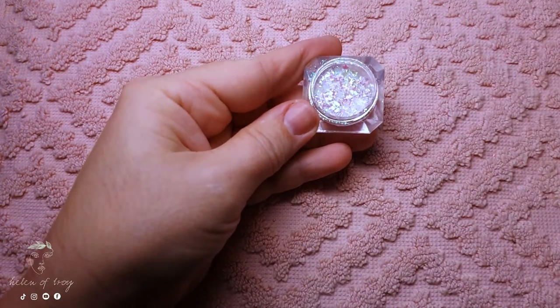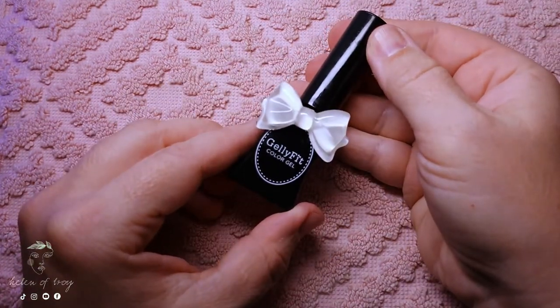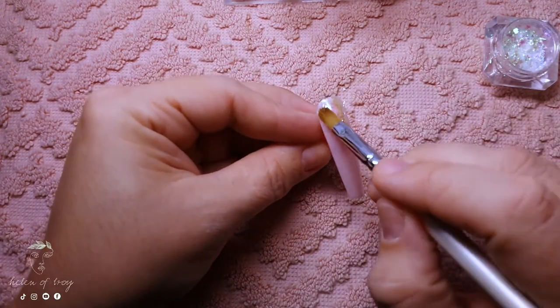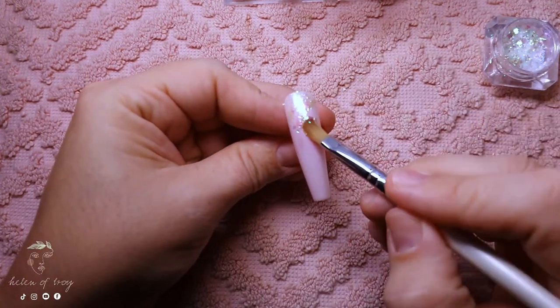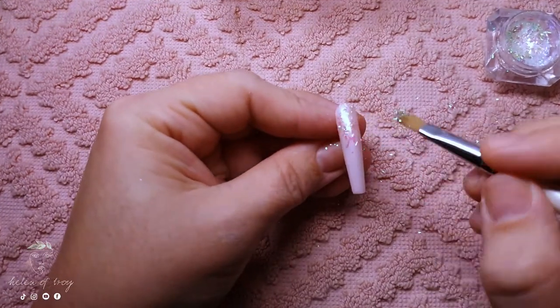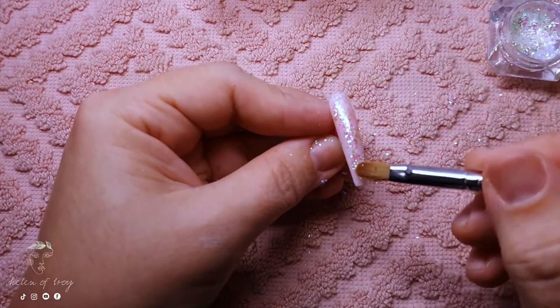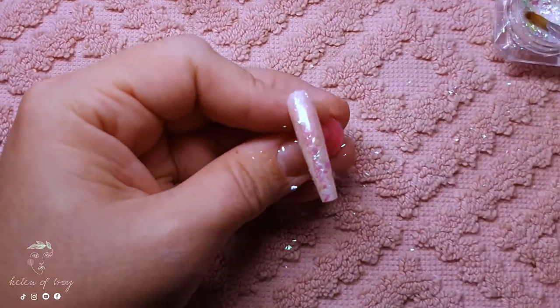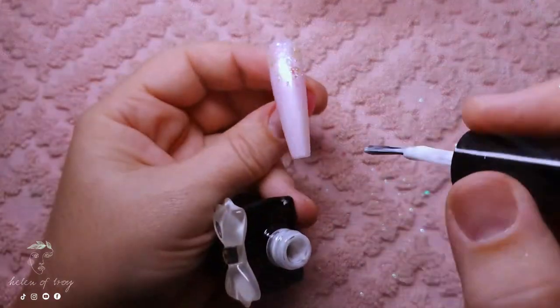I'm pressing in the chrome flakes only around the cuticle area because the latest trend is to have glitter covered by a milky white gel polish. For the pinky nail I'm going to do the entire nail with the chrome, just to add a little bit of difference to the overall set.